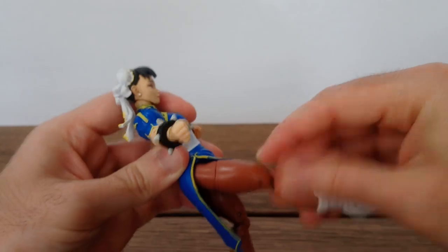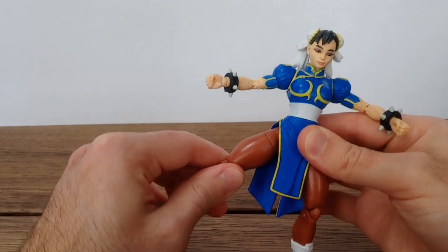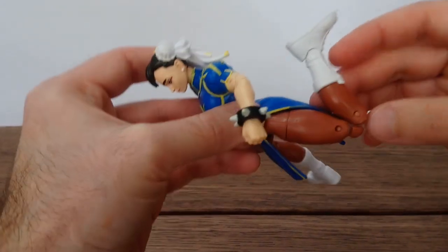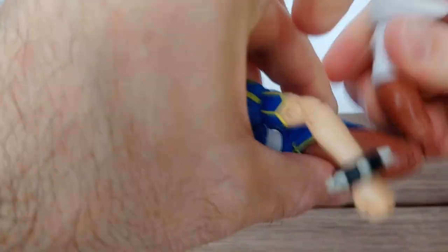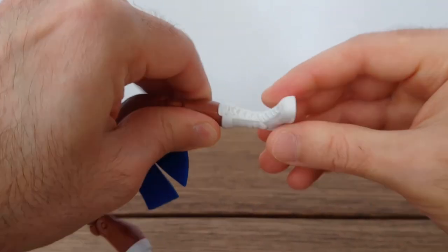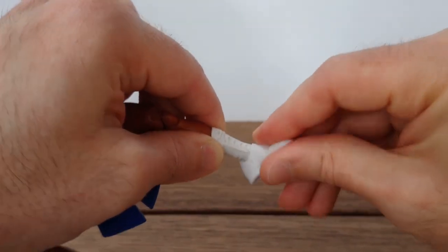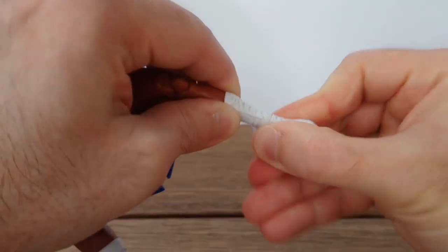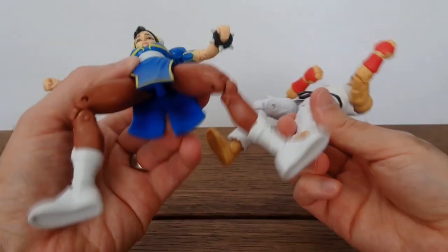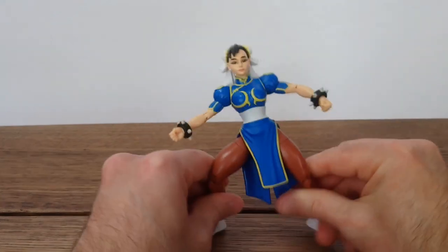She can do the splits but forward leg movement is quite limited. There is a cut at the thigh area. Double jointed knees with a pretty good range of motion. Nothing at the boot, but the ankle can go forward and back and there is a nice rocker motion. Like Ryu before her, she commits the sin of not having holes at the bottom of the feet, so no display bases for these figures.